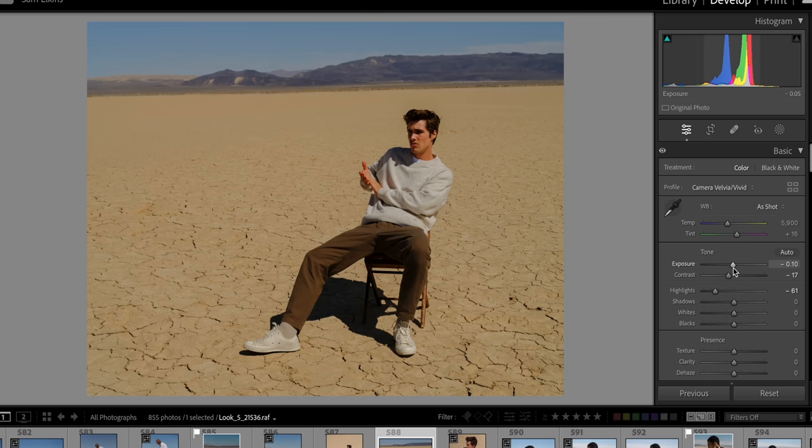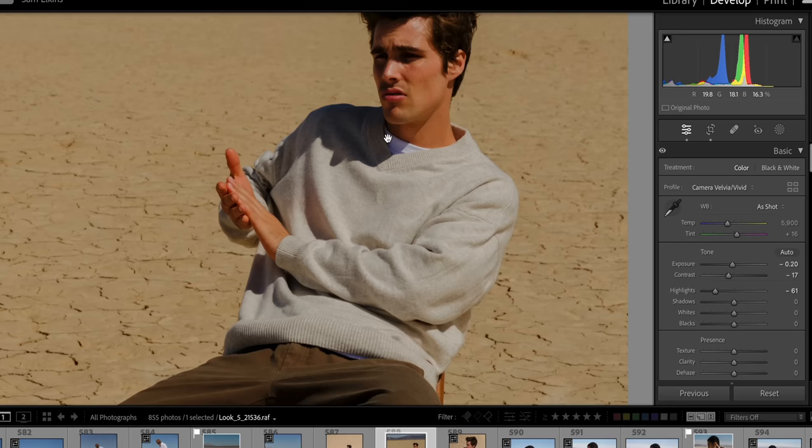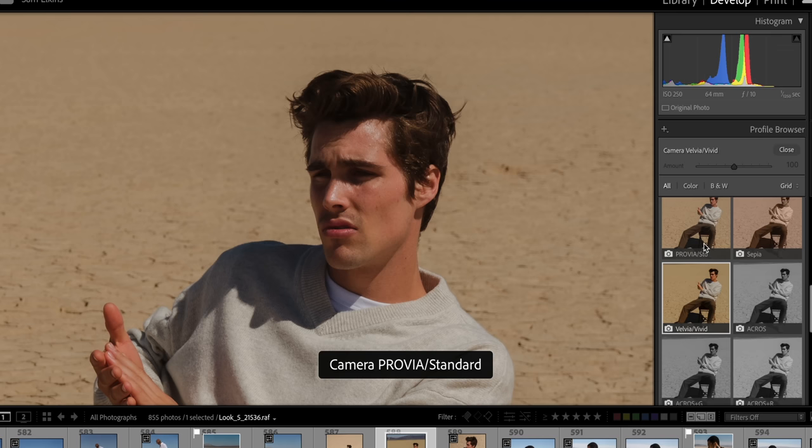I do shoot JPEG a decent amount on the X-T5. I find that the JPEG images look great just as is, and that's kind of the reason I got the camera — to not have to do more editing. Usually I'll shoot RAW and JPEG just to get the flexibility if I need it, but a lot of times the JPEG photos are perfect and good enough for me.